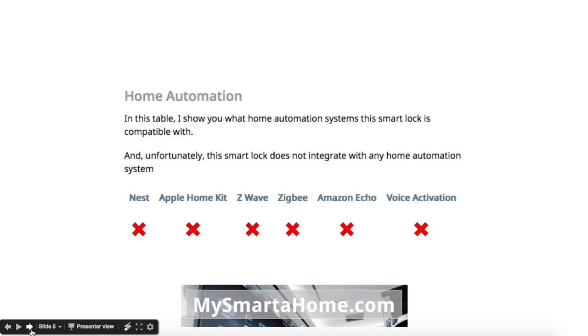Home Automation: unfortunately this Smart Lock does not work with any of the main home automation systems — as we can see there — Nest, Apple HomeKit, Z-Wave, Zigbee, or Amazon Echo. None of those are supported.